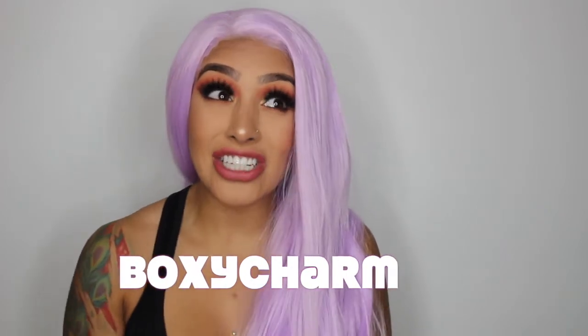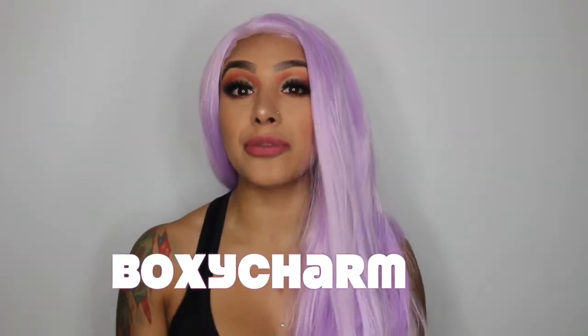Hey, what's up guys? My name is Milla and welcome back to my channel. Today we are going to be talking about BoxyCharm, and actually this is the first month where I actually received six items. Usually they only send you five items for $21, and this time they sent me six items.